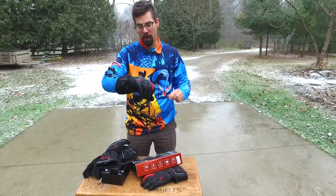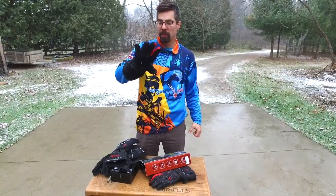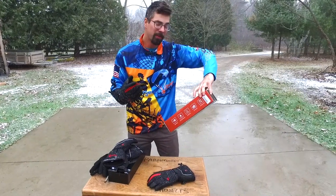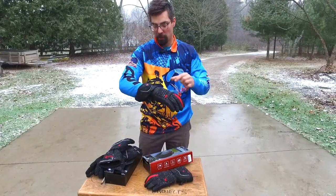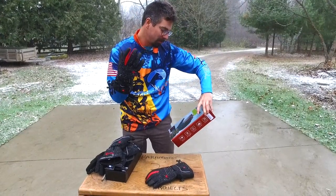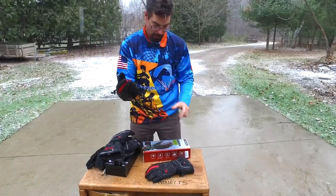As soon as I put them on I can already feel the warmth inside here. The good thing that I really like about these — you can read the different features on them — they heat up very quick. There's actually dual lithium batteries in each glove, so I think I'm going to get a lot more life out of these. Already I can feel the heat on the back of my hand, top of my fingers, and on my thumb.